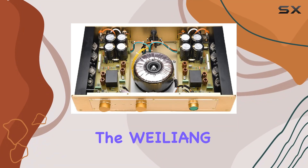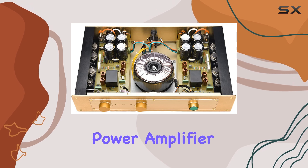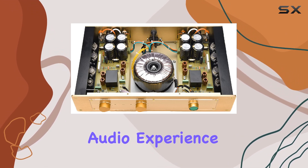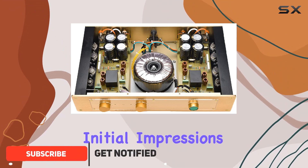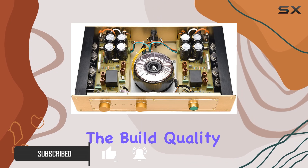Today, we're diving into the WELING Audio Clone FM 300A Hi-Fi Power Amplifier. This sleek piece of audio equipment promises a high-fidelity audio experience. Initial impressions? The design is minimalist yet elegant, and the build quality feels robust.